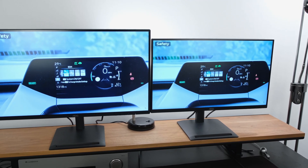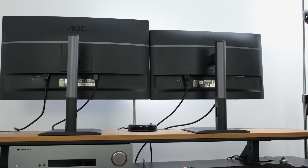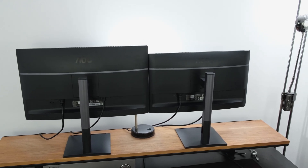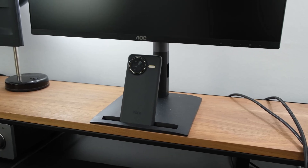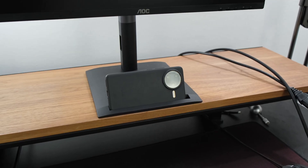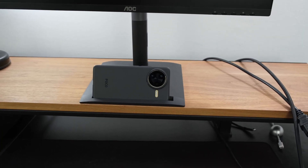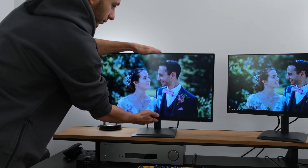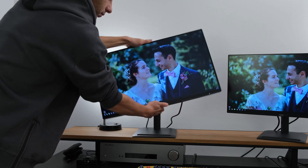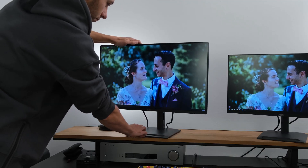Moving on to build quality, both monitors are absolutely identical other than their different form factors. You've got a three-sided borderless design with a relatively thin bottom bezel. There's a non-garish rectangular stand with a small cutout at the front, useful for moving the monitor or placing a smartphone in landscape or portrait format. The built-in stand provides good ergonomic controls — height, tilt, and pivot adjustments. There is also a swivel function, though it's the entire stand that swivels rather than the monitor itself, via a small plate found underneath.